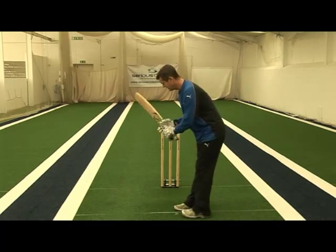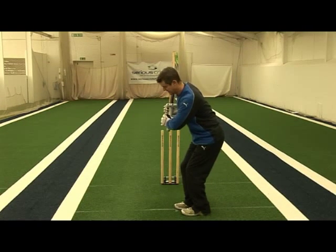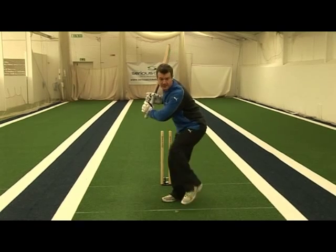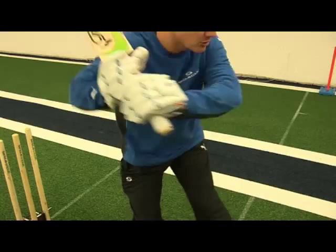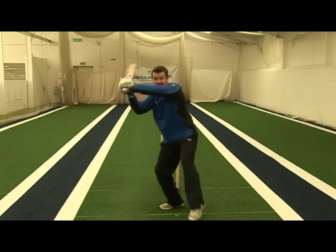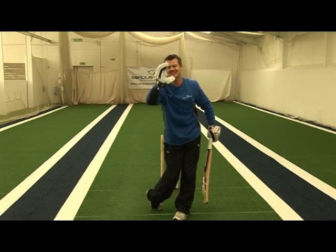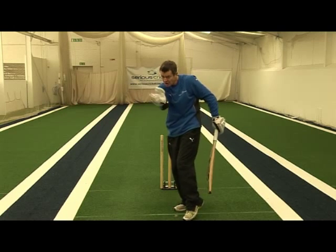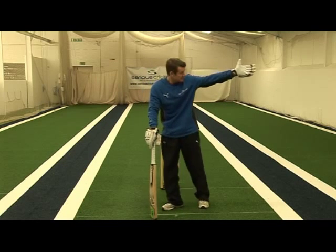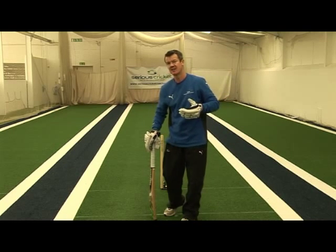Having judged the length of the ball, the dip of the front shoulder takes the hands and the bat high, the back foot goes back into line, and we then bring the front foot back almost as a counterbalance, as the shoulders horizontally rotate and the hands come high to low, punching down through the ball. I try and keep my head as still as I possibly can on contact — I don't look where the ball is going, I make sure it's on to the bat, but it's being hit square or just in front of square on the leg side.